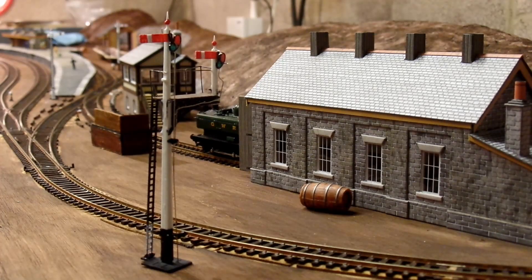Since then I've added this home bracket signal. Basically the left signal is the main one and controls access to platform 2, and the right signal is for the smaller bay platform which is platform 1.